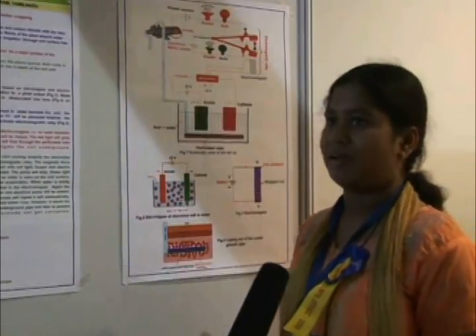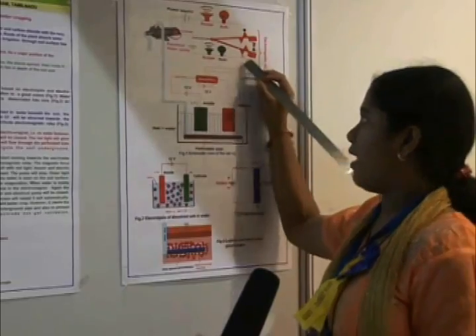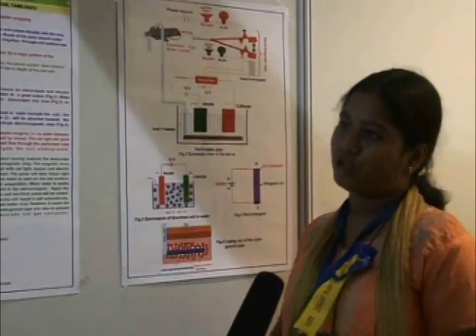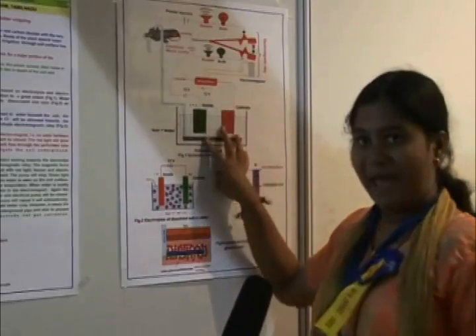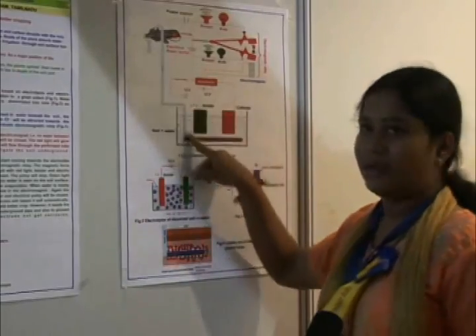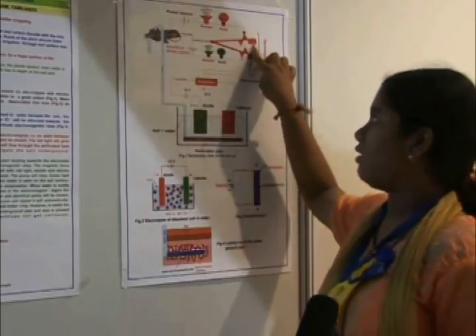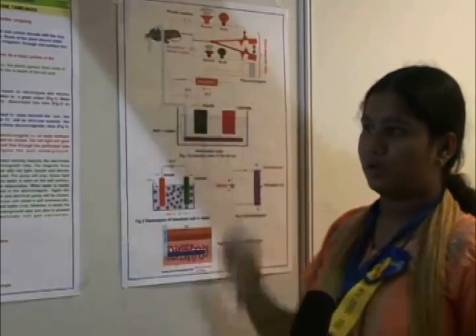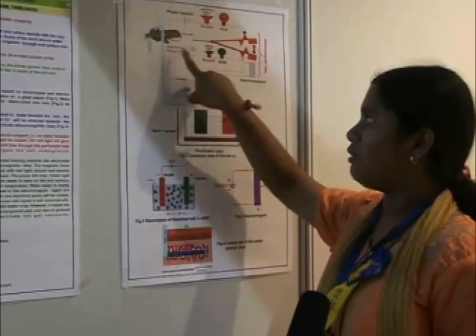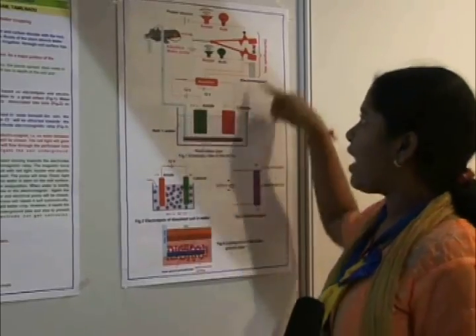This electromagnet gets the property of a magnet, so this cantilever which is made up of iron gets attracted towards it, and now this circuit gets closed. The bulb glows, indicating that plants have enough water and they can survive. But imagine there is a stage where all the water gets dried up — there is no current present and the electromagnet loses its property. So the cantilever gets attracted towards the other position, this circuit gets closed, and the bulb and the buzzer activate. With the help of the power source, the electrical water pump starts irrigating. The water reaches the soil through this pipe and also through this perforated tube, and this cycle repeats.